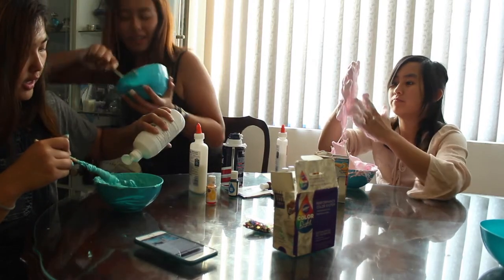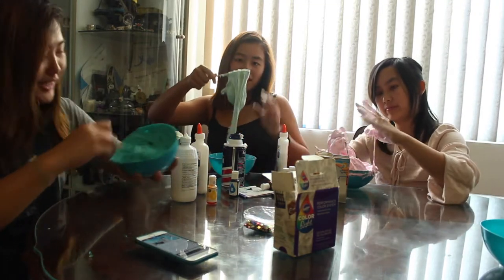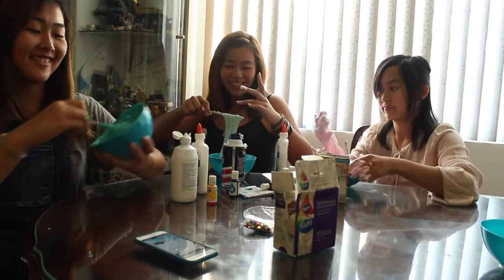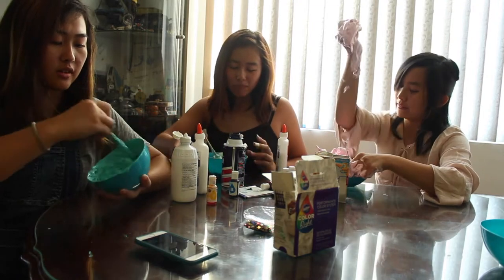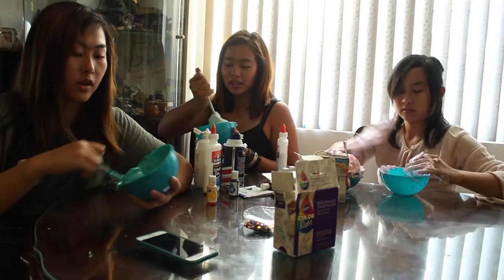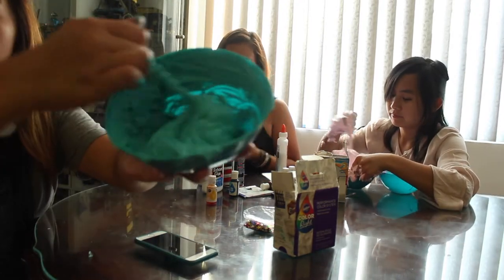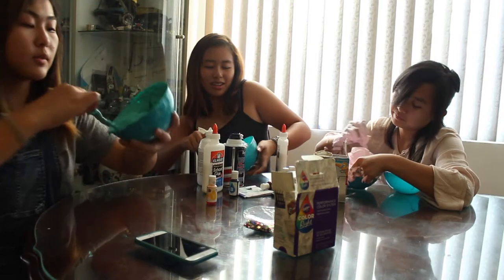Did I not add enough saline solution? I think I got slime. It's not working. Chrissy, get shaving cream all over the place. I think it's good — I think I got slime. Does that look like slime to you? It's getting there. Mine's getting there. I think I got slime — slowly but surely.